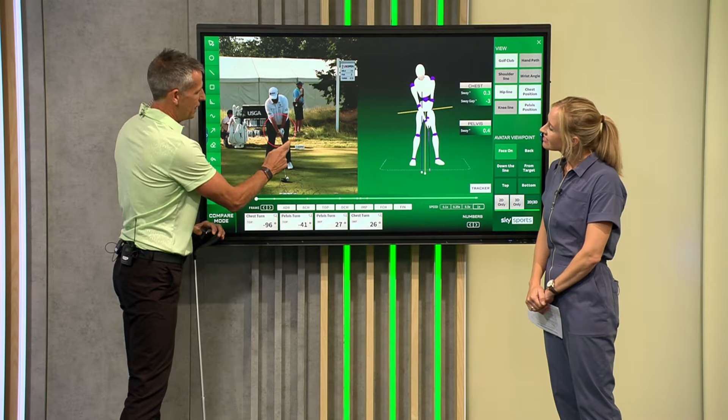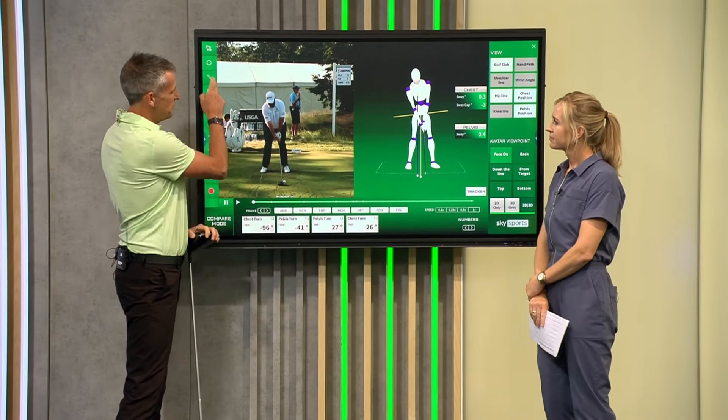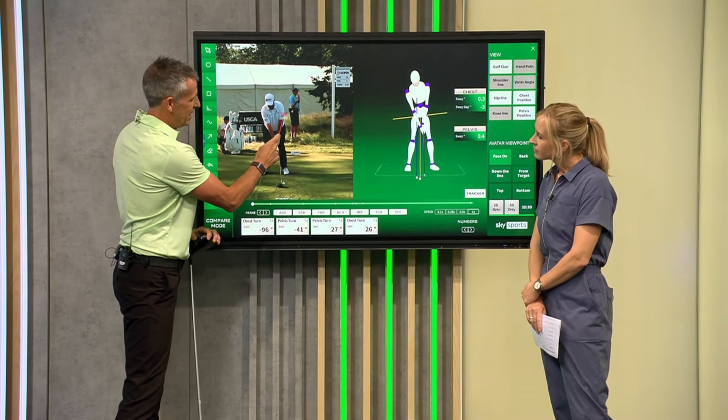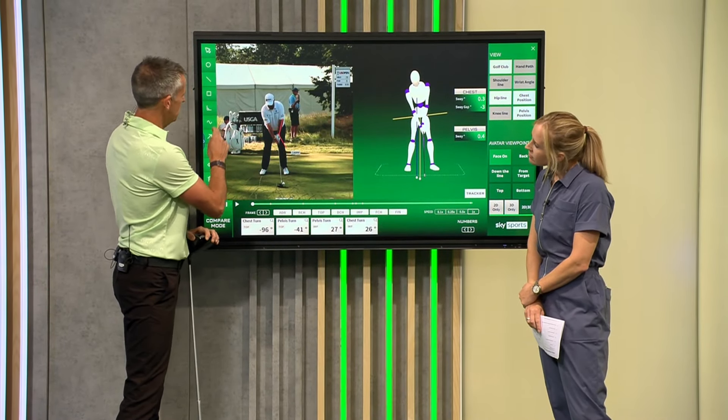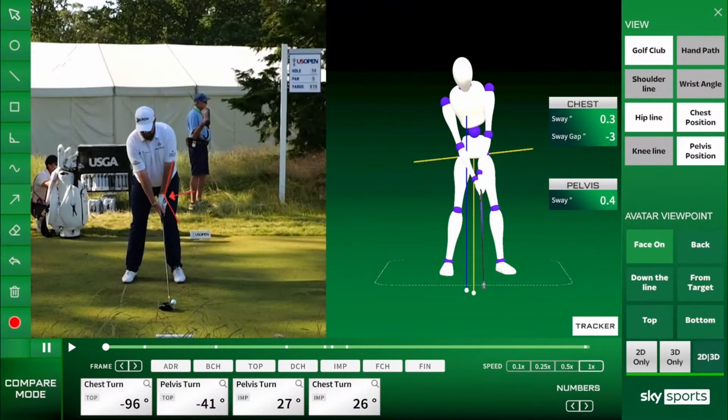The first thing I want to draw to everyone is his grip. Grip is really underrated in the world of golf. When we look down at that left arm and that left wrist angle, how we place the hand on the golf club is crucial. I'm going to show you how to do that in just a moment.